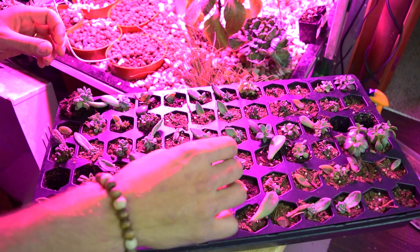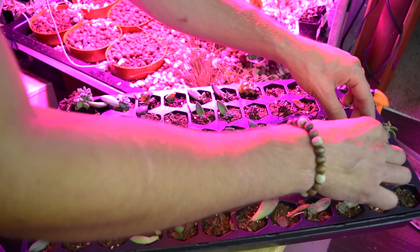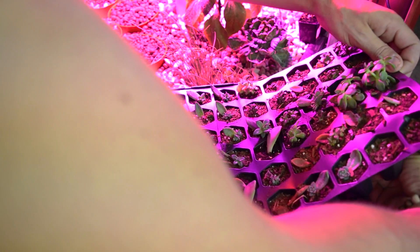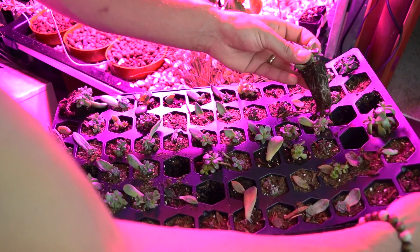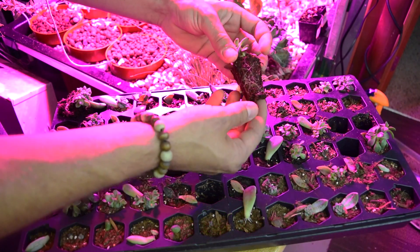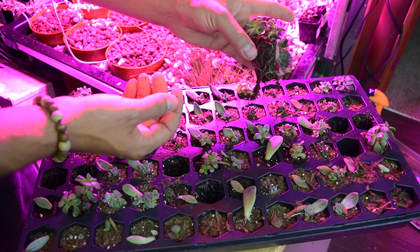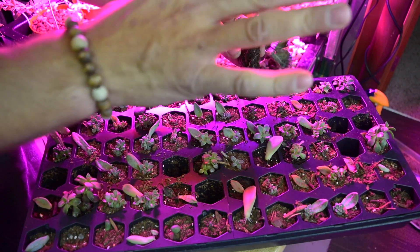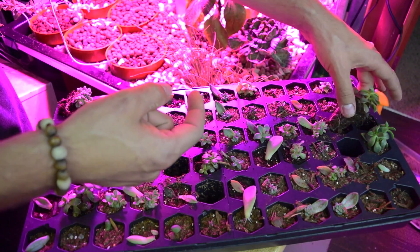We're going to pick a few more out here. I have some larger ones that will definitely be needing a larger space pretty soon, so I'm just going to pop those ones out — just grab them and pull them right out just like that. That's a great thing about this seed-starting kit: it's so easy to transplant them. If you're not growing succulents in seed-starting kits, do it. It's a must.